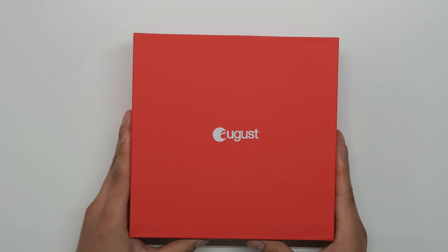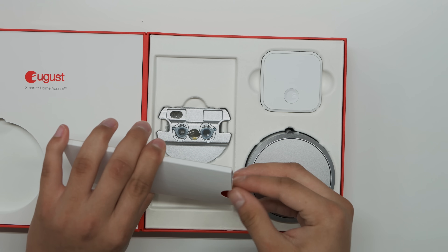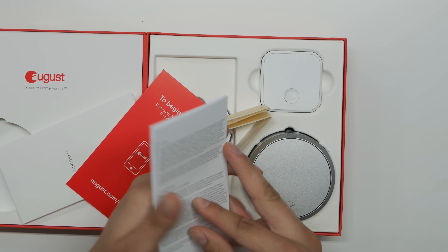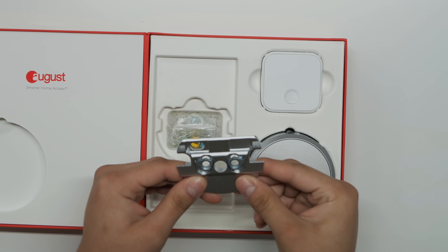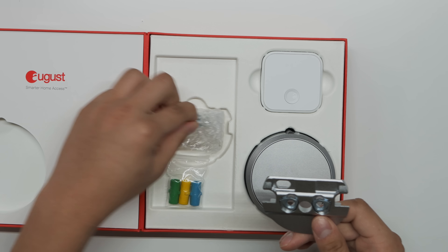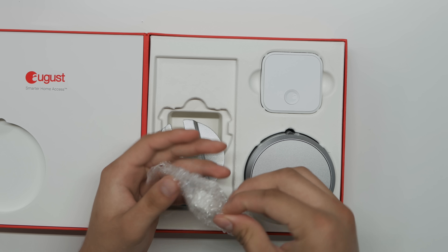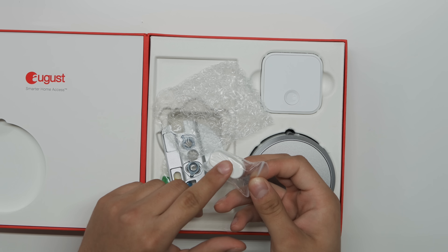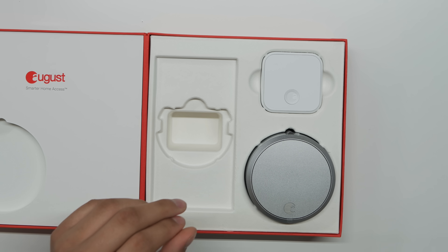Let's get into the unboxing. Inside we have the August logo, a welcome pamphlet with setup info, and what looks like some type of adhesive — terms and conditions. Then we have the mount itself, the deadbolt mount for the existing interior deadbolt, some little adapters, and then the Door Sense component — it can detect when the door is open or closed.